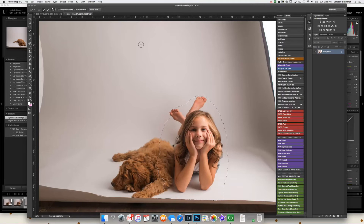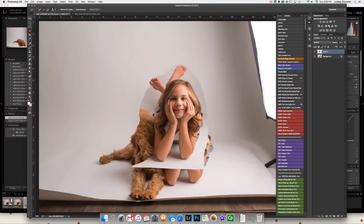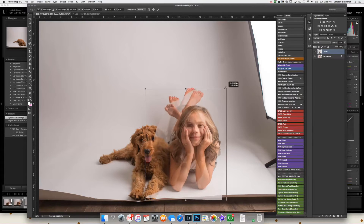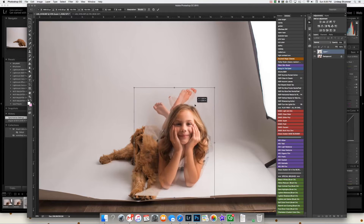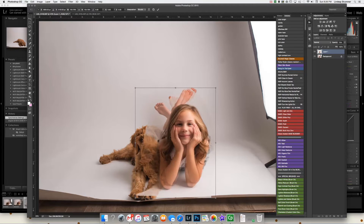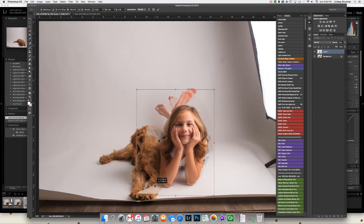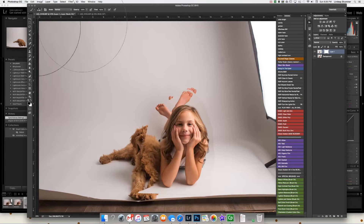Command C and then paste it over here. Lower the opacity of her just so I can line her up with her other self. Command T to transform the image. I really like to line the eyes up and find where those eyes line up. Now I have to mask her off with that mask tool right there.